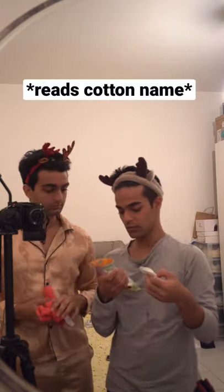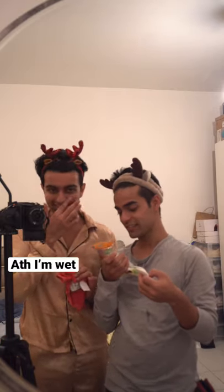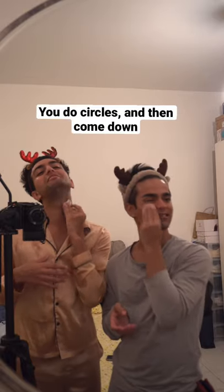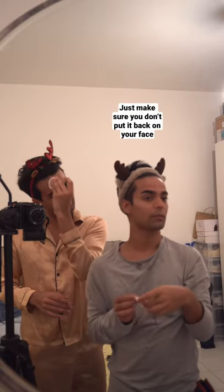Next step. Cotton, and I'm wet. Circular motions help blood circulation. Downward motion — we do circles and then it goes down. You can clean the ears also. That's disgusting. Just make sure you don't put it back on your face.